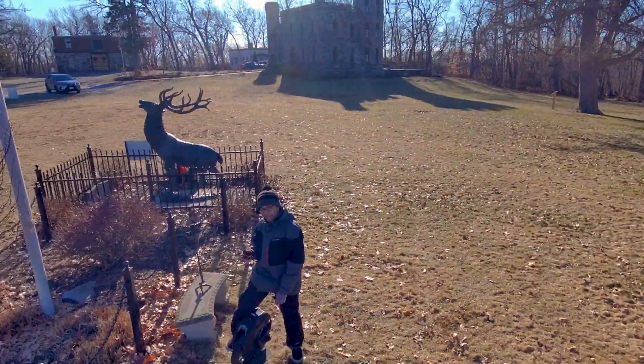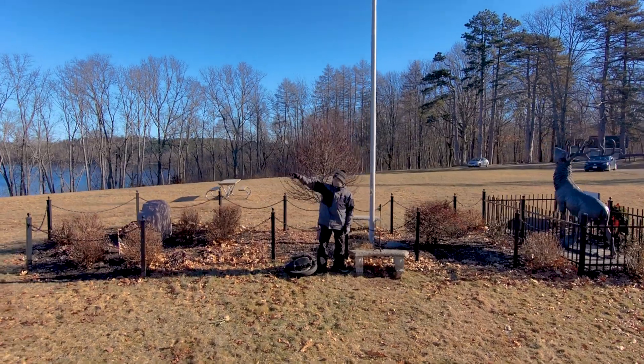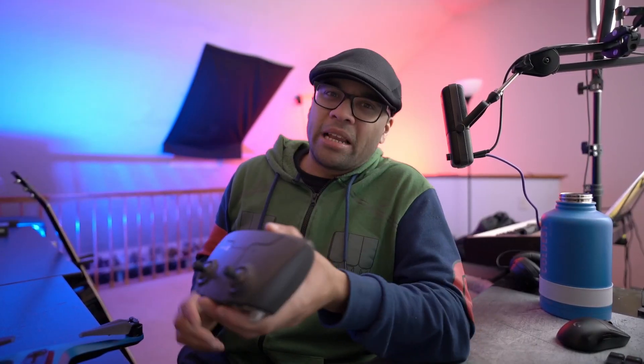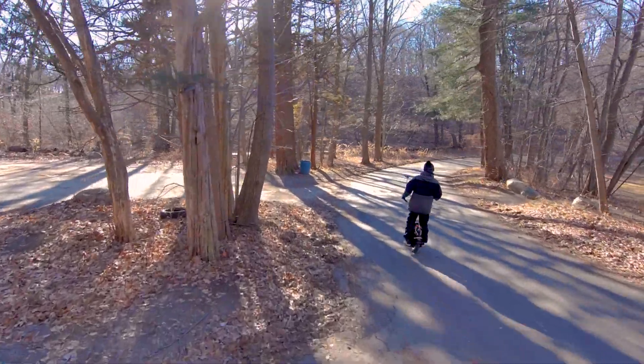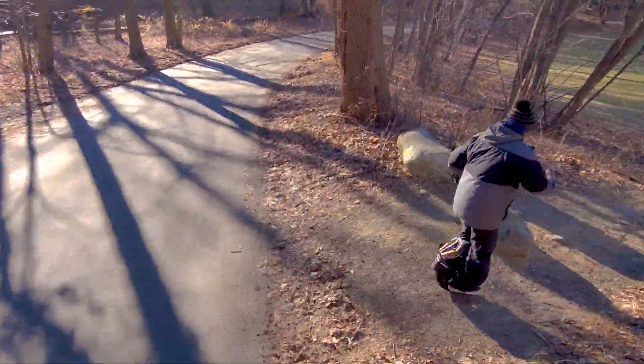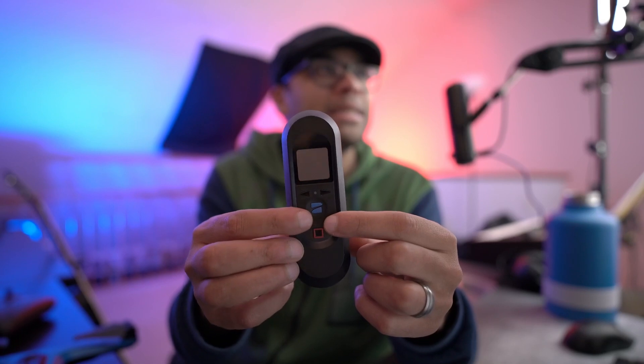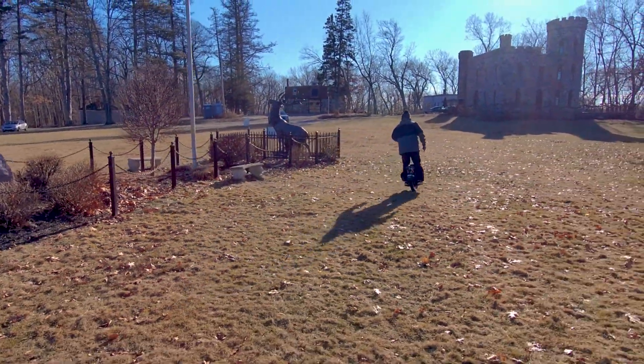If I had to pick a favorite feature though, it's got to be tracking with the beacon. That is the coolest way to control a drone I've ever seen. You can just launch the drone from your hand, lock onto yourself, point at the drone, and just click and drag it wherever you want. Hands down, this is the coolest way I've ever seen to control a drone — carrying a controller around, not really a fan. Controlling the drone with my phone, not really a fan. But this is just cool. Not only does it let you control the drone with nice simple buttons, you can change the direction it's following you from, change the distance with the plus and minuses, change what modes you're in, what type of following modes.